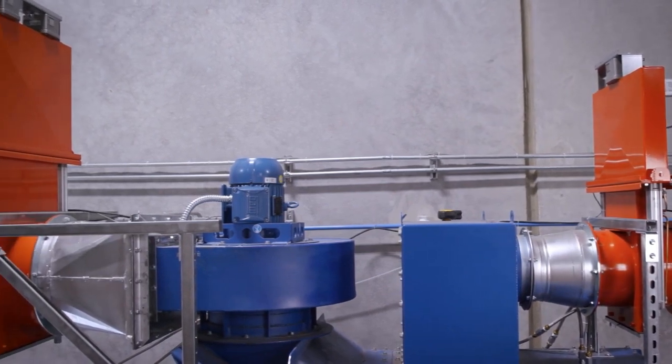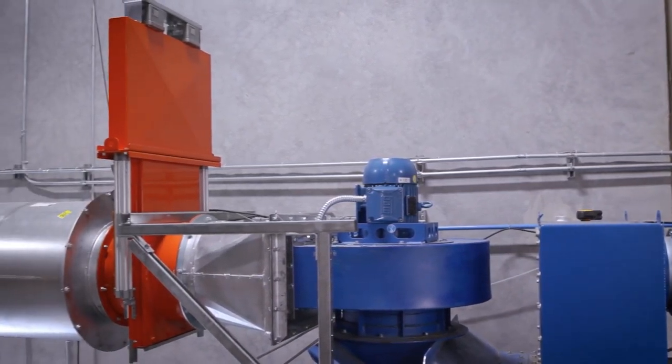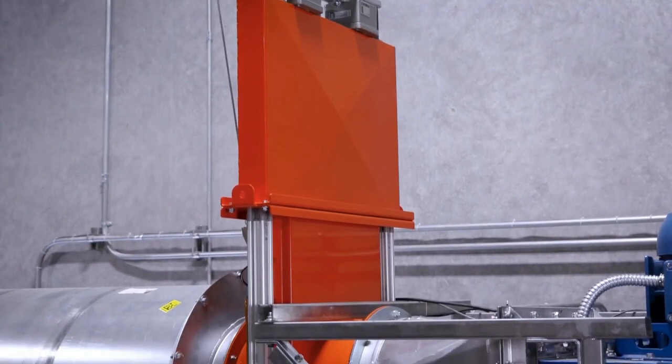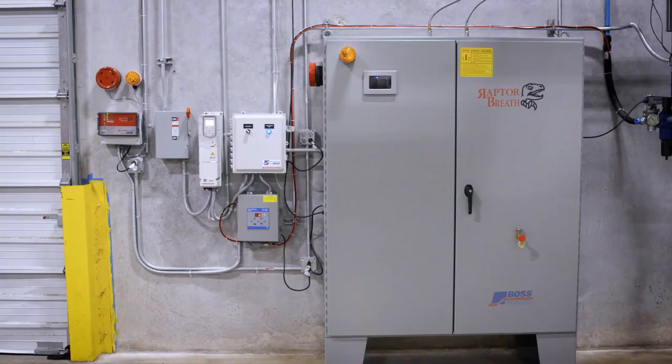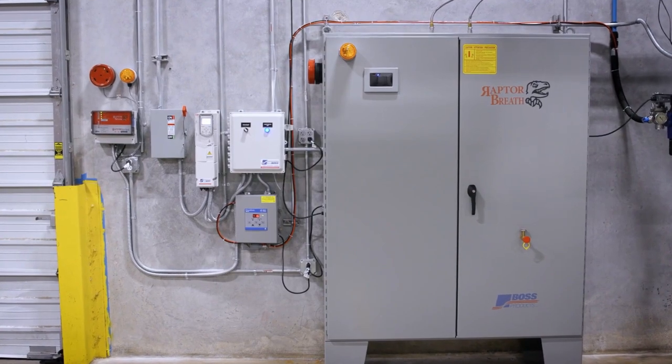Our magnetic fire break shutter drops in a matter of milliseconds and is able to withstand temperatures of 1,000 degrees Celsius for more than two hours. These components wire into our single-zone Raptor spark panel.